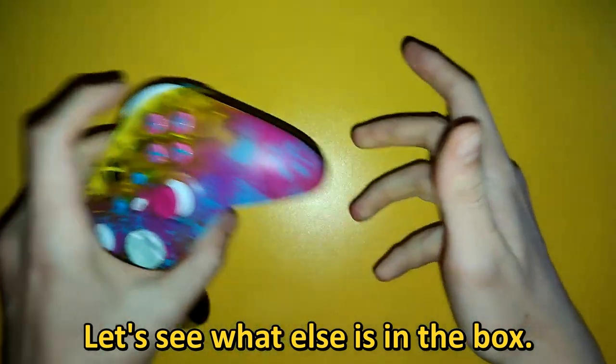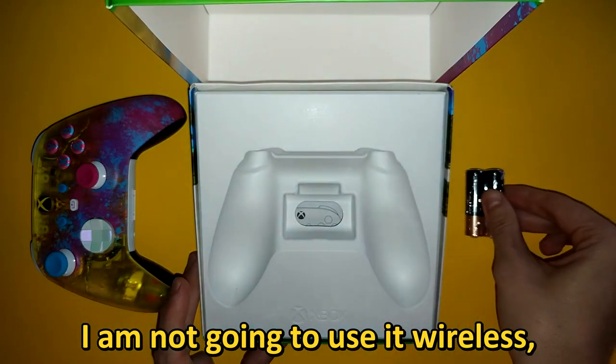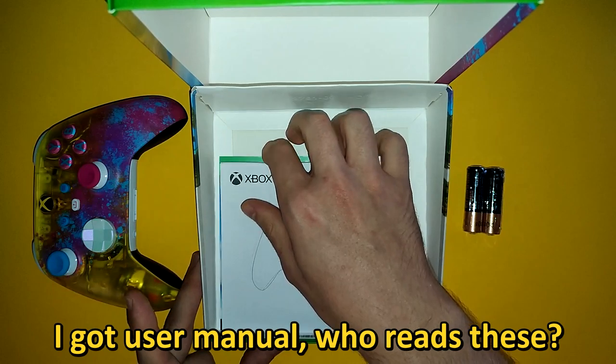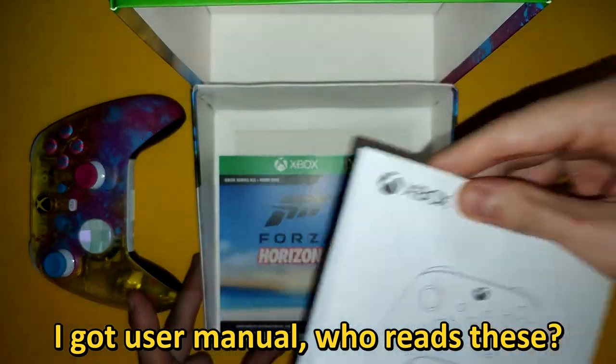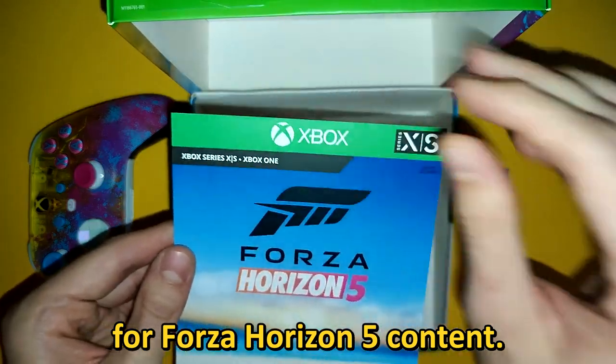Let's see what else is in the box. Two AA batteries — I am not going to use it wireless, I got myself a cable to connect it with my PC. I got the user manual — who reads these — and I got a code for Forza Horizon 5 content.